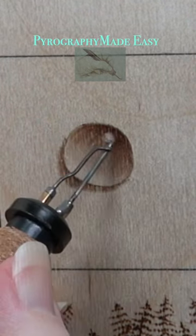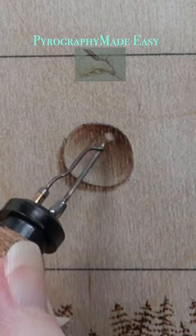Erase the pencil and, if needed, reduce the size of your highlight. And you're done.